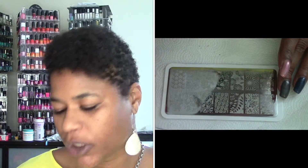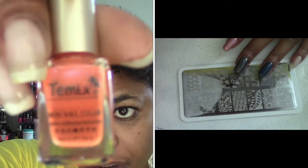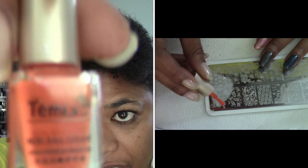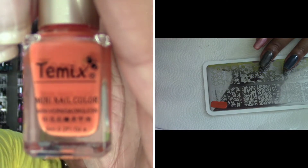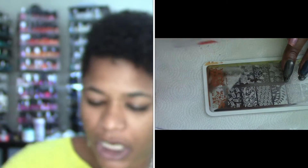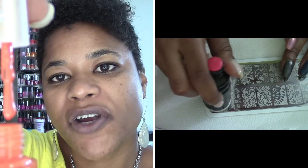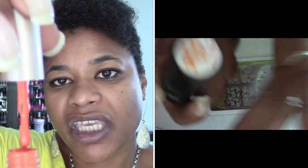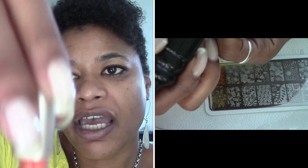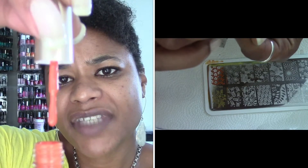This is the orange one, and again this one is by the brand on the label. The formula of the stamping polishes is very much like a Konad in terms of thickness, how they apply, and ease of use.